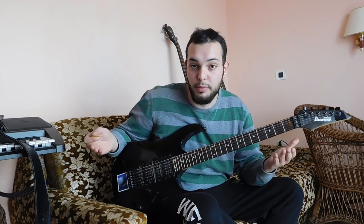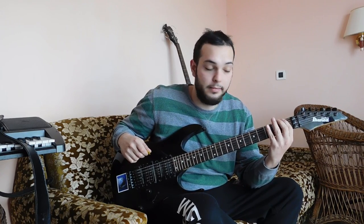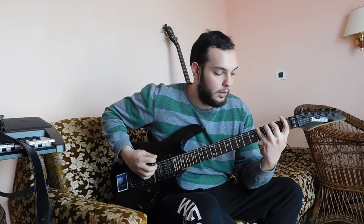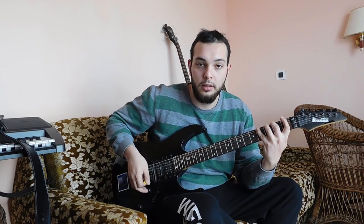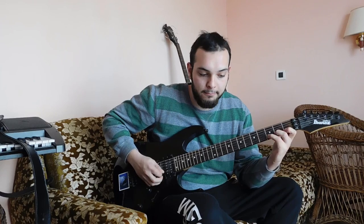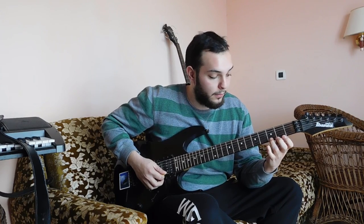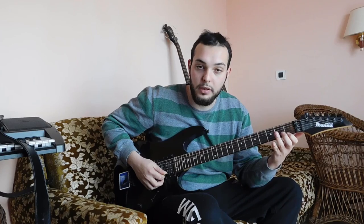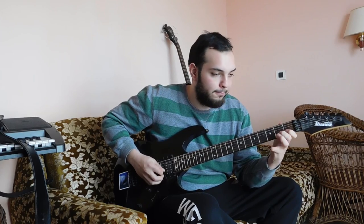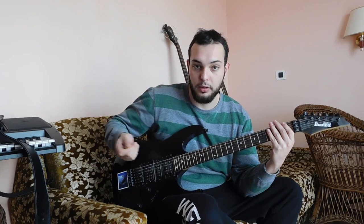The chromatic scale goes like this: place your index finger on the first fret, second finger on the second fret, third finger on the third fret, and fourth finger on the fourth fret. Now you can go down the strings — on the A string again — and then you go up: fourth finger on the fourth fret, third finger on the third fret, second finger on the second fret, and first finger on the first fret. So you go up and down regularly like an exercise.